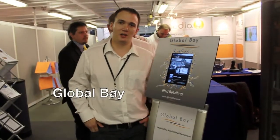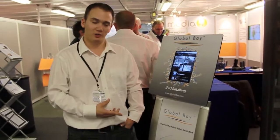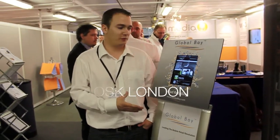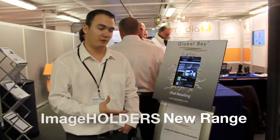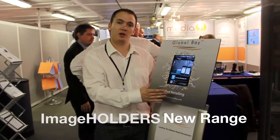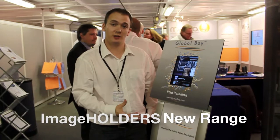Today we're looking at the Image Holders iPad Enclosure. The reason we've gone for this particular product is we love the fact that the guys at Image Holders have actually had branding around the iPad. No one else in the market is currently doing this.